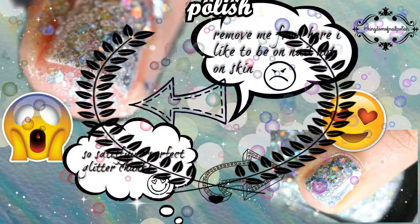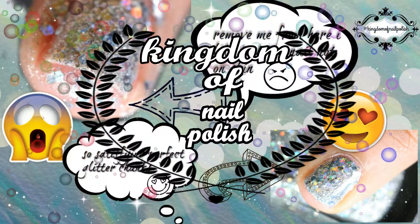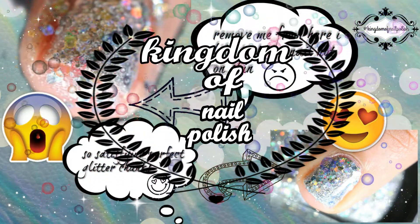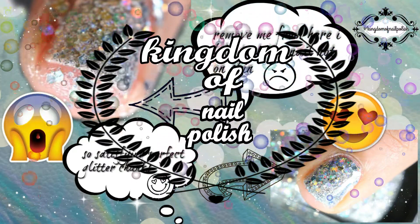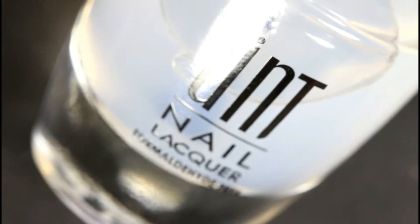Hello everyone, it's me Ashiso. Today I will show you how to hack chunky glitter over your skin with a secret ingredient, so keep watching and don't forget to subscribe at the end for these types of videos in the future.